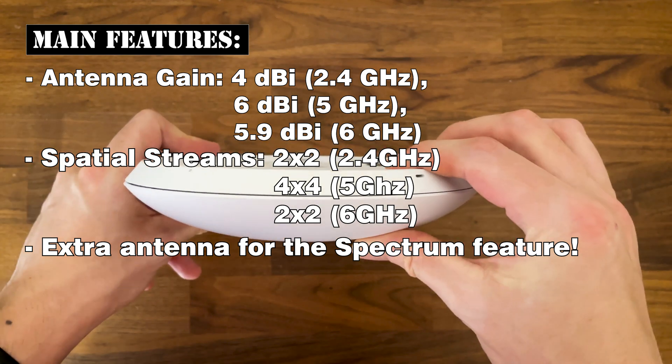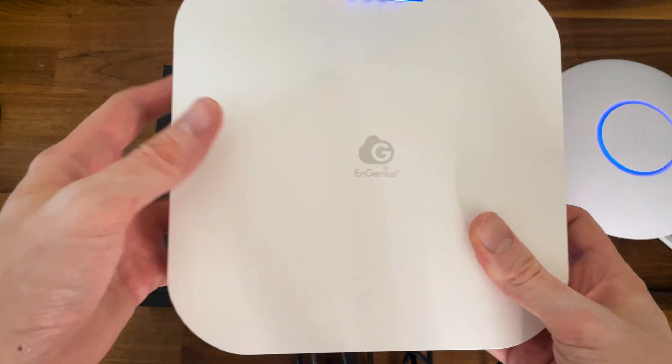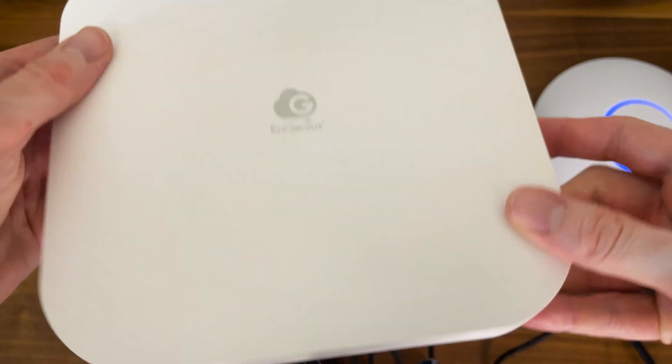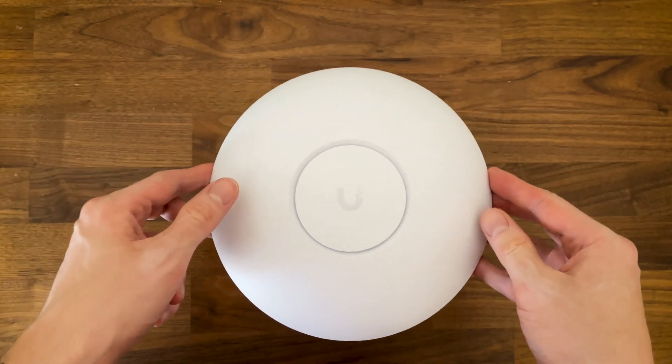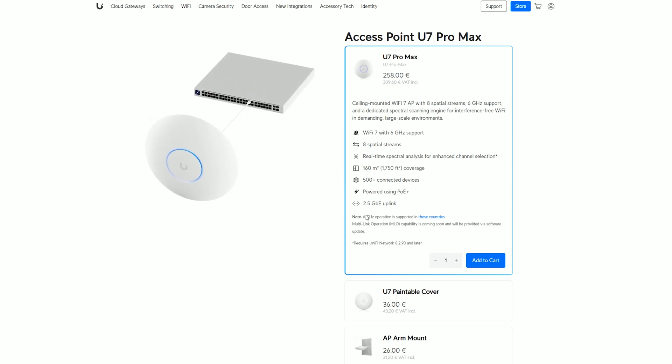It's not the first time I see something like this, since InGenius had a similar system on its ACW230S and the ACW220S, so it will be interesting to see how they compare. Before moving on to the design section, let's talk about multi-link operation. At the moment I created this video, it's still a promised feature and not yet enabled on either the U7 Pro or the U7 Pro Max, which is a bit of a bummer.